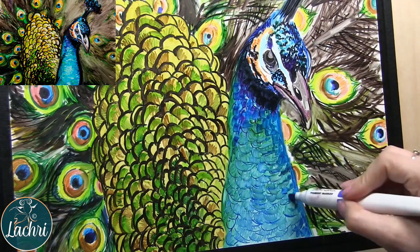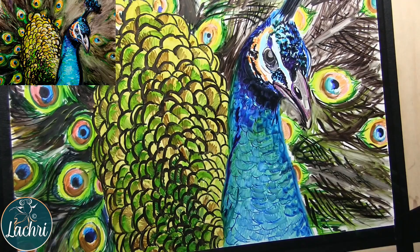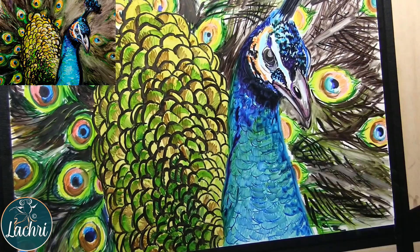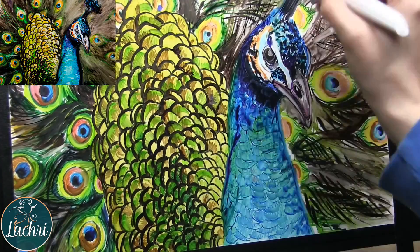I'm using the larger end of the marker there, trying something a little different. You can really see here where the marker has so much pigment in it and it kind of bleeds out into the color next to it, which gives me that nice, looser, painterly look. Adding some more darks in there, working on that contrast.